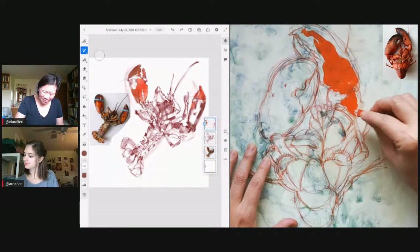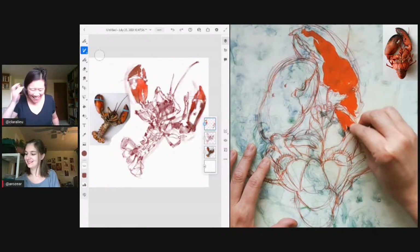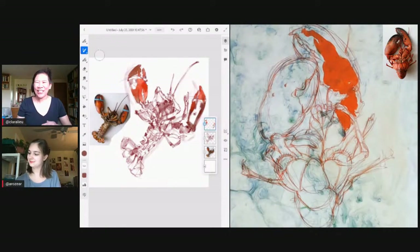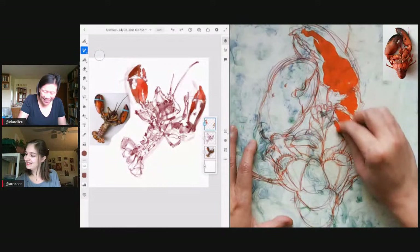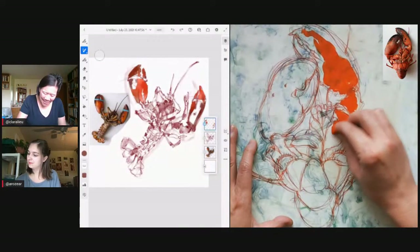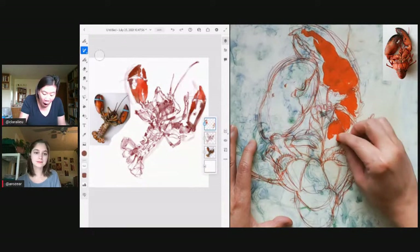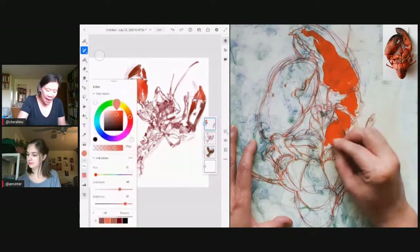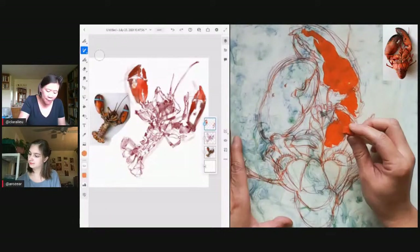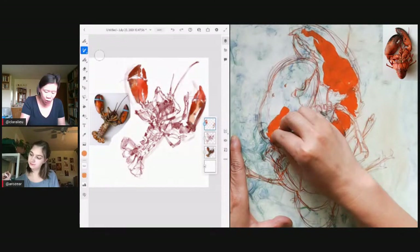I had this lobster for dinner, of course — I had to buy it, photograph it, cook it, photograph it again, and then we had it for dinner. And this lobster was impossible to crack open. I've never had a lobster that was so hard — I felt like I was eating a piece of granite. It was so absurdly hard to crack open.